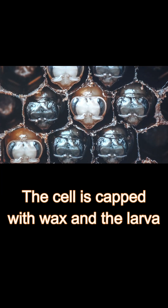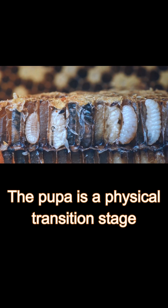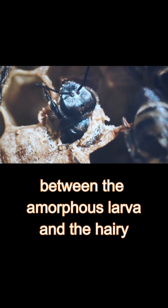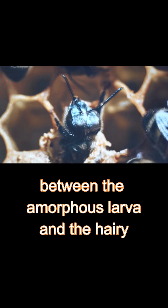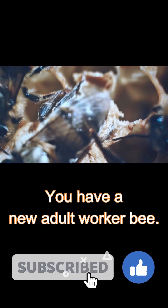On the ninth day, the cell is capped with wax, and the larva transforms into a pupa. The pupa is a physical transition stage between the amorphous larva and the hairy winged adult. On day 21, you have a new adult worker bee.